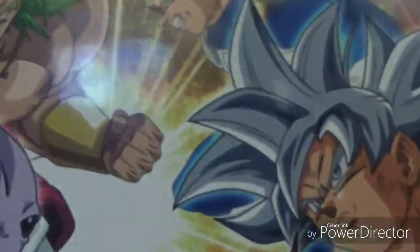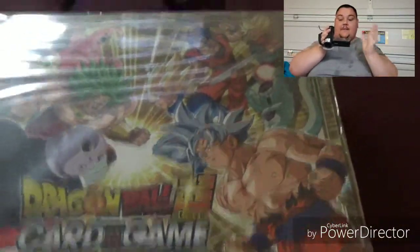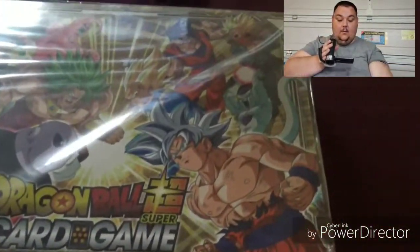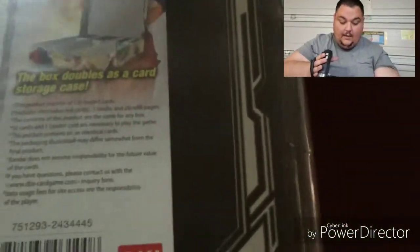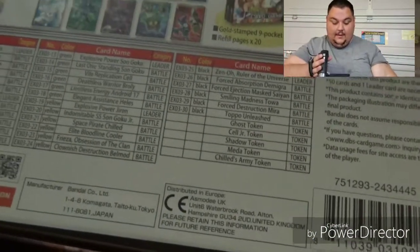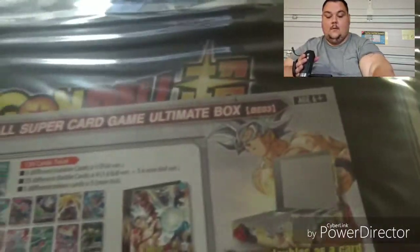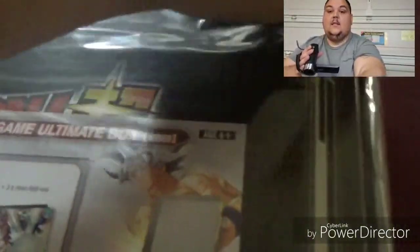Our video on this starts right about now. This thing is so massive that I'm having to hold the down-facing camera. This is probably the biggest thing I've opened. On the back, you get this piece of paper that has a set list of cards and stuff that we can get in it. Let's get to getting this thing open.